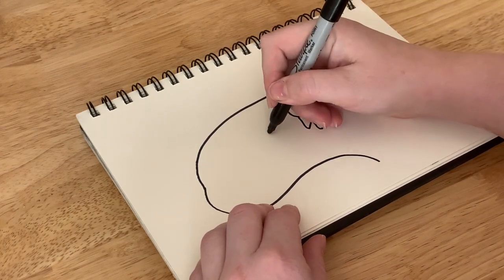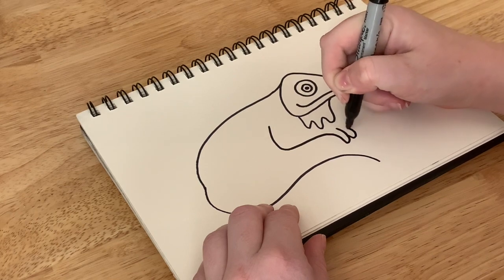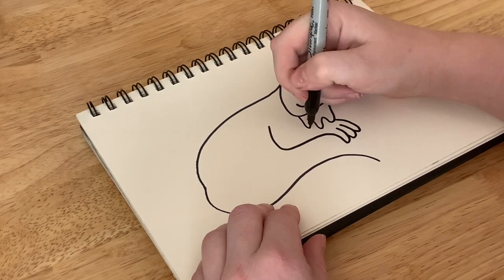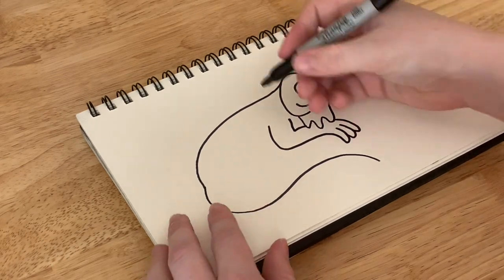Then you can go ahead and give him arms like so. Give them the long fingers that they have. And then connect to the top.